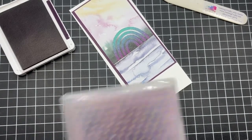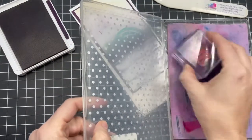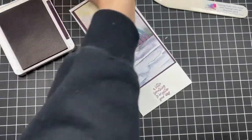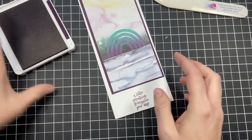One quick tip: if you're going to be stamping with a dark ink like Blackberry Bliss on photopolymer, I encourage you to clean it with Simply Chamois. I always have it sitting right here and I clean it every couple of days — squeeze it out, get it fresh. I do stamp every day, so that lends towards that.